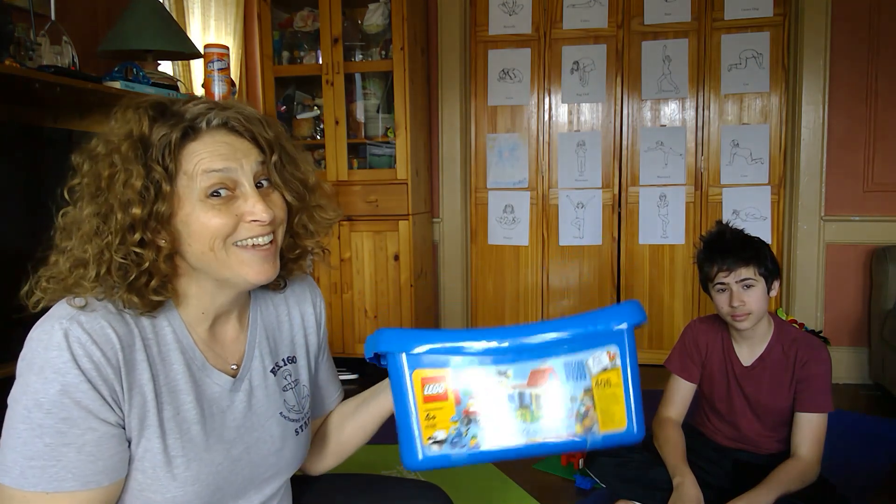Hi, Mrs. Moncie here. Harry's back. Hello. I got really good feedback from you guys about the Lego plank challenge, so we've got another Lego challenge for you. We're going to build core strength.